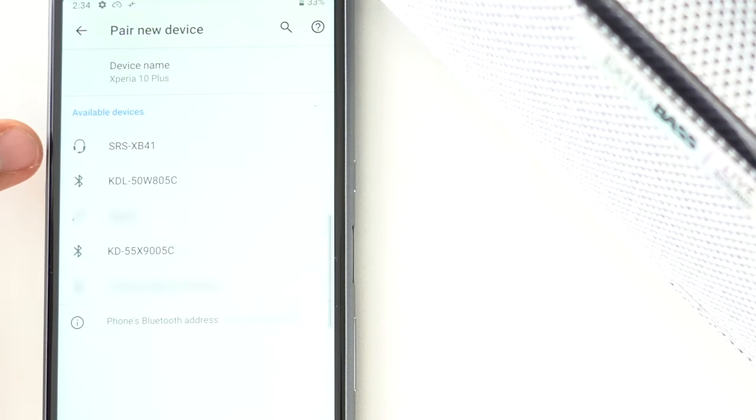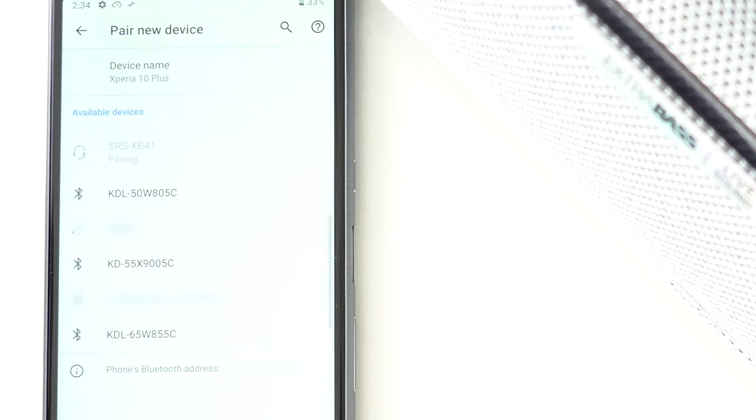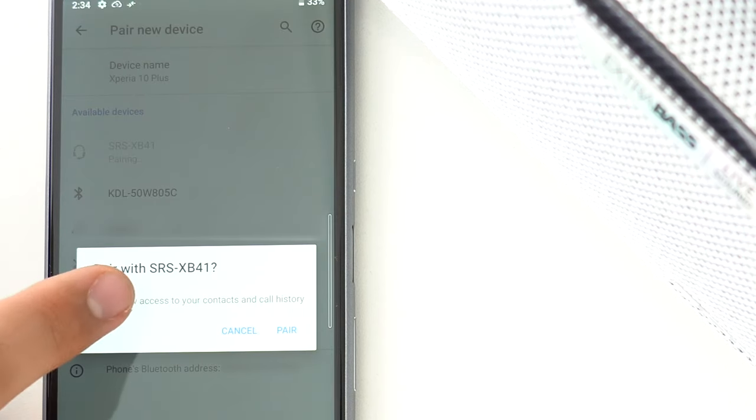Once in pairing mode, the SRS-XB41 should be displayed as one of the devices nearby. Tap to pair.